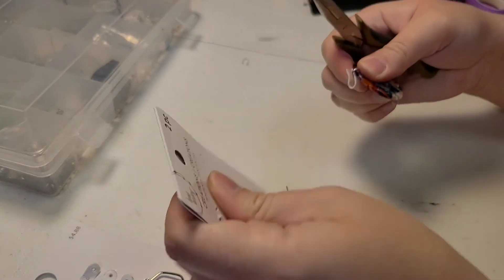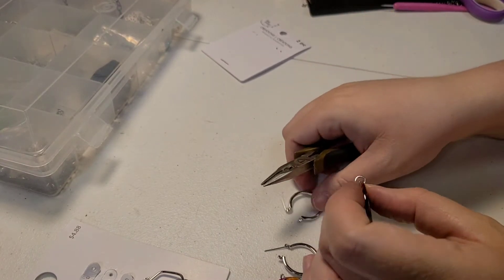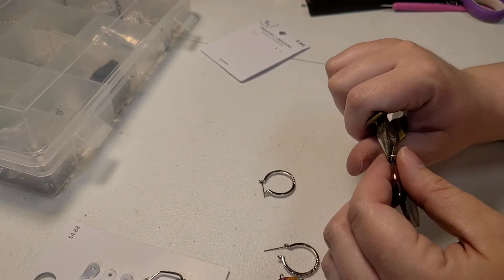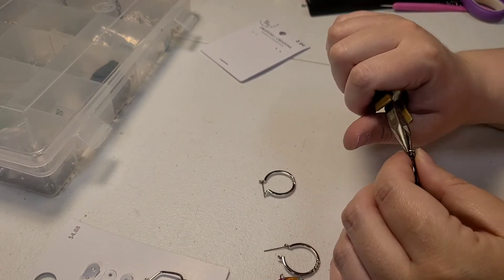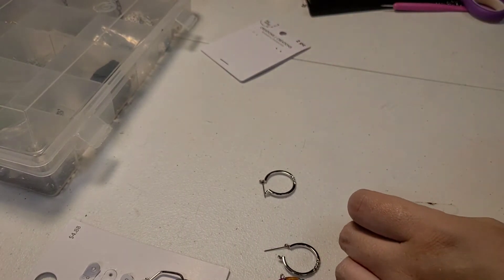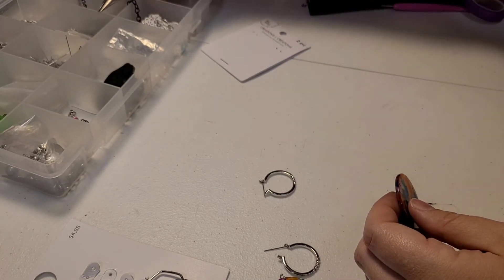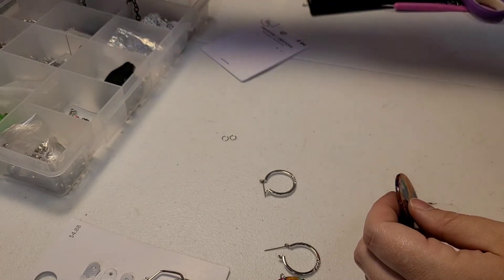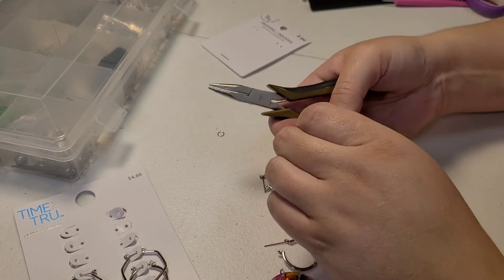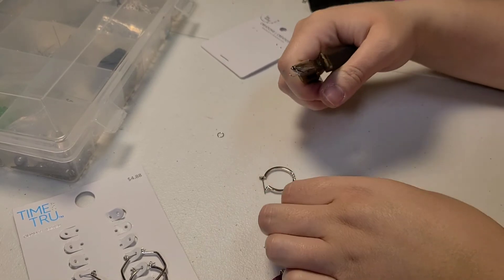I'm going to disconnect them from the packaging entirely. I don't think it's going to allow for any movement if I use the jump ring they came with — it might be too thin. Before you ask, yes, I'm still having issues with my hand, but it is the least pressing of my issues so I'm ignoring it. I also just cut off all my fingernails, which is making it more difficult to do jewelry.